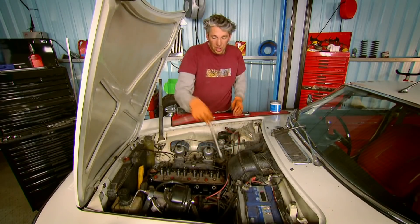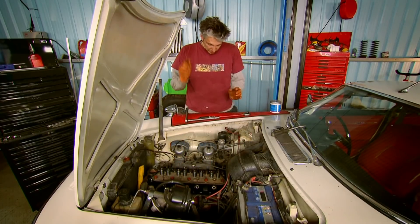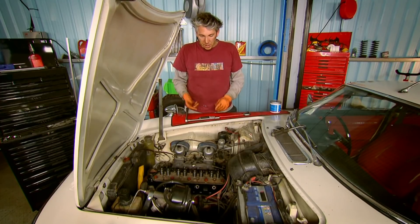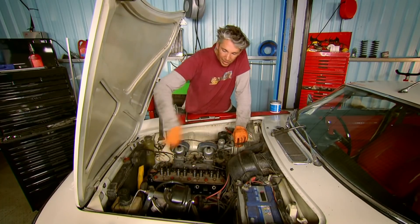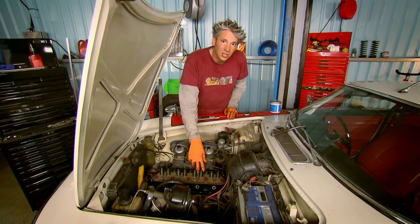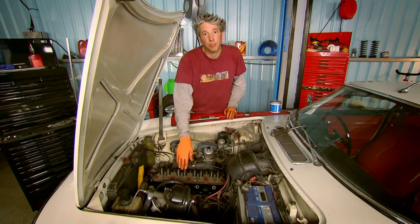The new head gasket is in position, the head is in place, and I've nipped up all of the head bolts. What I need to do now is torque them down to make sure the head is attached to the block at the right pressure. As always I'm going to start in the middle and work my way in a spiral action to the outside to make sure the clamping pressure is even. It doesn't matter quite so much on a cast iron head as opposed to an aluminium head, but it still makes sense to follow best practice.